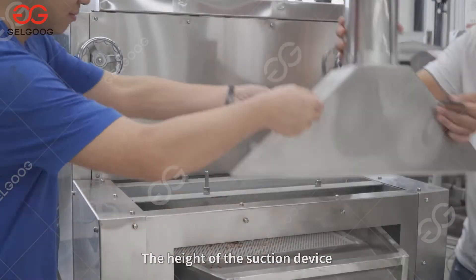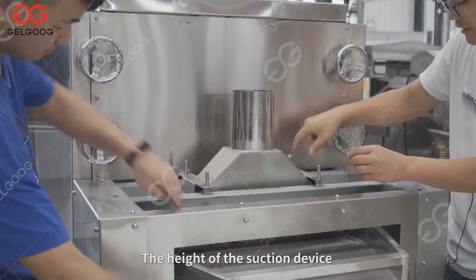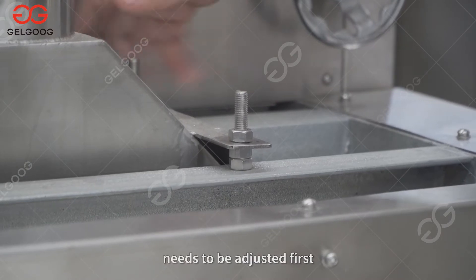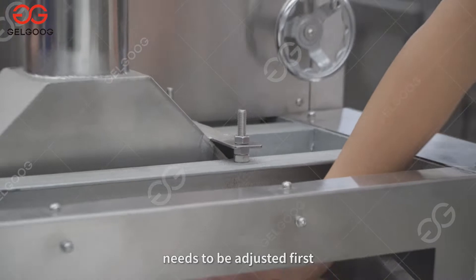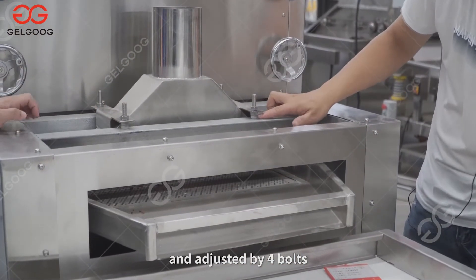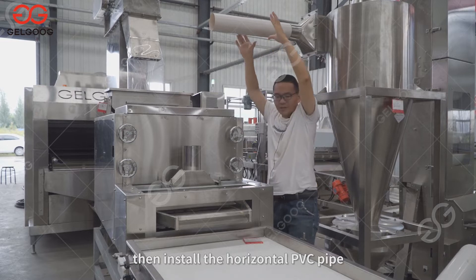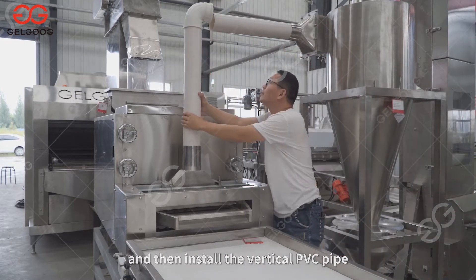The height of the suction device and the discharge screen needs to be adjusted first, adjusted by 4 bolts. Then install the horizontal PVC pipe, and then install the vertical PVC pipe.